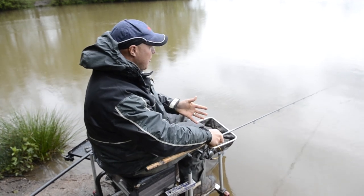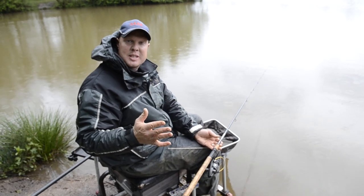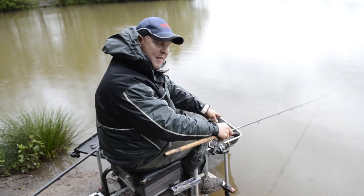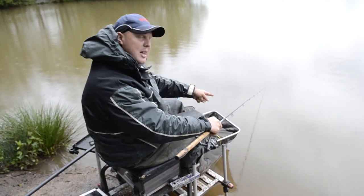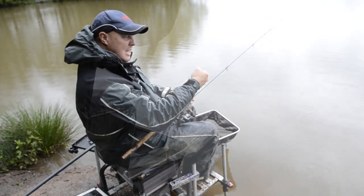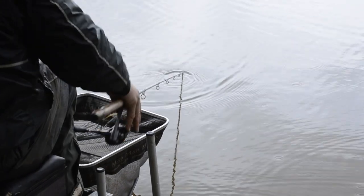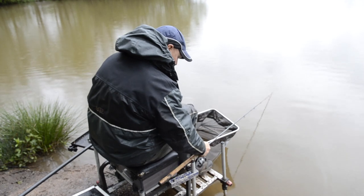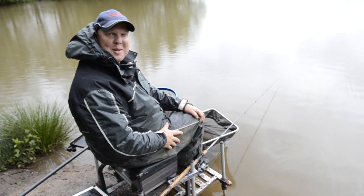The other thing to bear in mind, especially if you're method feeder fishing, is you can't move that feeder once it's in. You don't want a tight line out there when your rod rest is around here, because you'd have to move the feeder to get it onto the rod rest. Get into the rhythm of when you cast — bring the rod right back to feather it and lower it down this side just before the rod rest, so you've got enough slack line to wind down into it, just have a slight bend on the tip, and then wait for the fish.